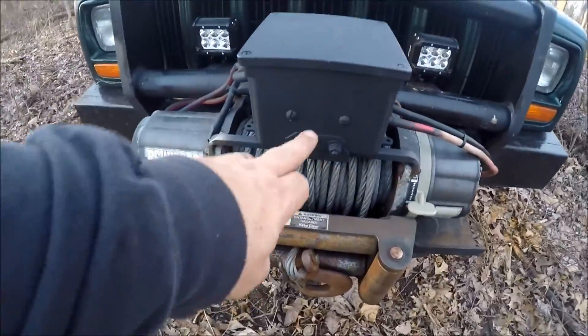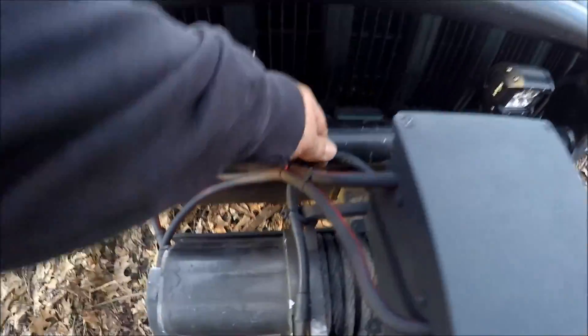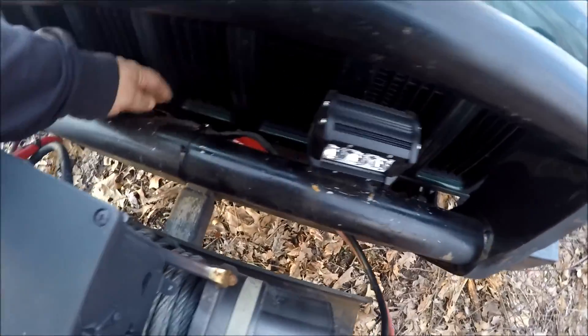I had to mod up some little bracketry to hold the thing on there, and of course I put some extra ground wire in and put some boots on it so they protect the connections a little better. Really nice setup so far, pretty happy with it. This is some of the wiring harness for the lights that I did.